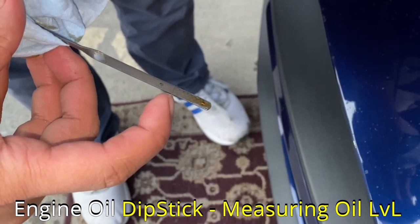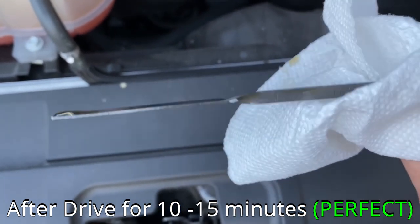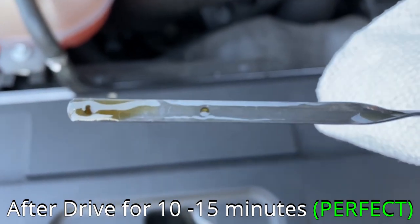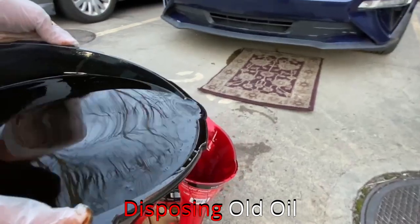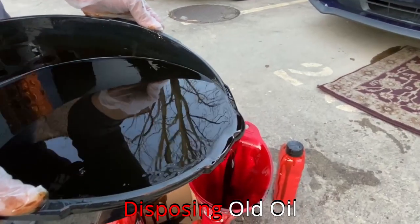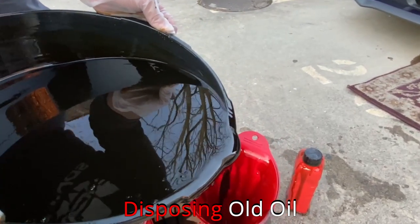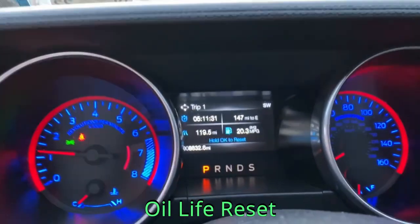It needs to be somewhere in the middle — I prefer my oil to stay close to the upper dot for better results. Go drive the car for 10 to 15 minutes, then check the oil again. Visually you can see that the oil is above the midpoint and closer to the upper dot, and it has a goldish color, which is perfect. For disposing of the old oil, just use the empty container to fill up with the old oil and bring it to AutoZone or Pep Boys to dispose of it.